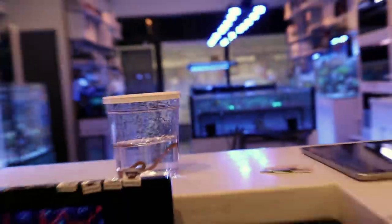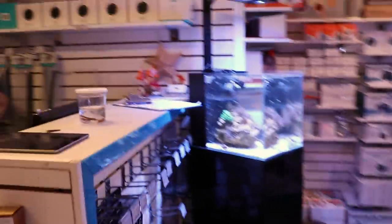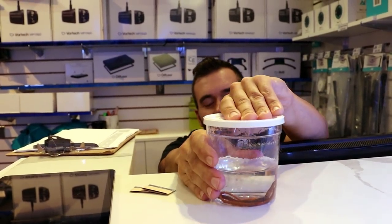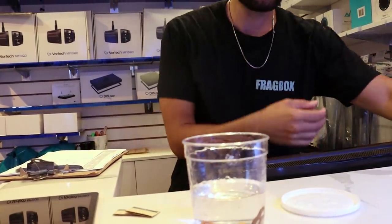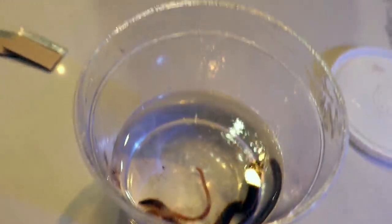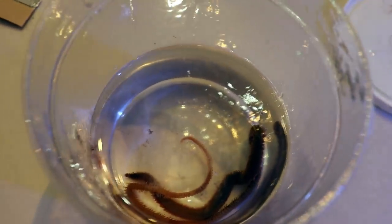I learned the hard way because I have been losing my cleanup crew — specifically my snails — for the better part of a year and a half. We'll get some tweezers and take it out. I always thought maybe I had a leopard flatworm. I'd kind of come to terms with it, and then I started smashing some rock up because I wanted to change my aquascape.